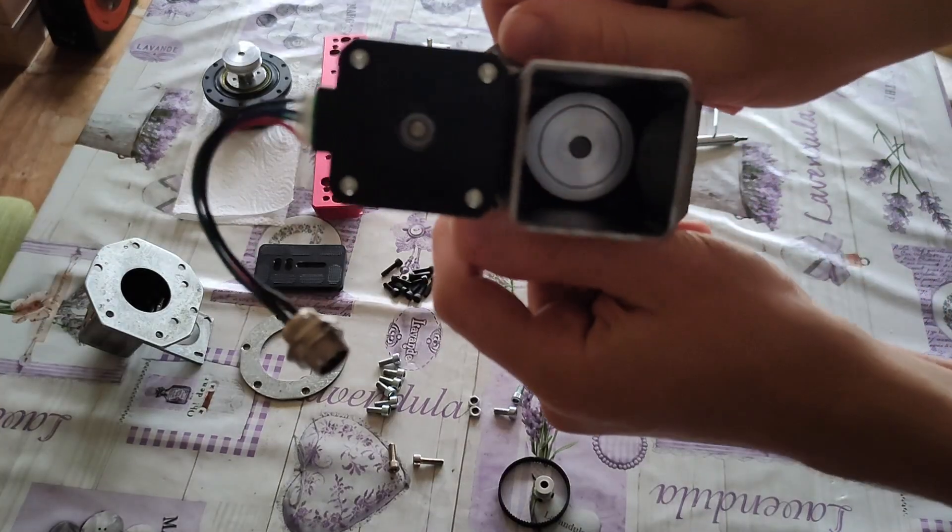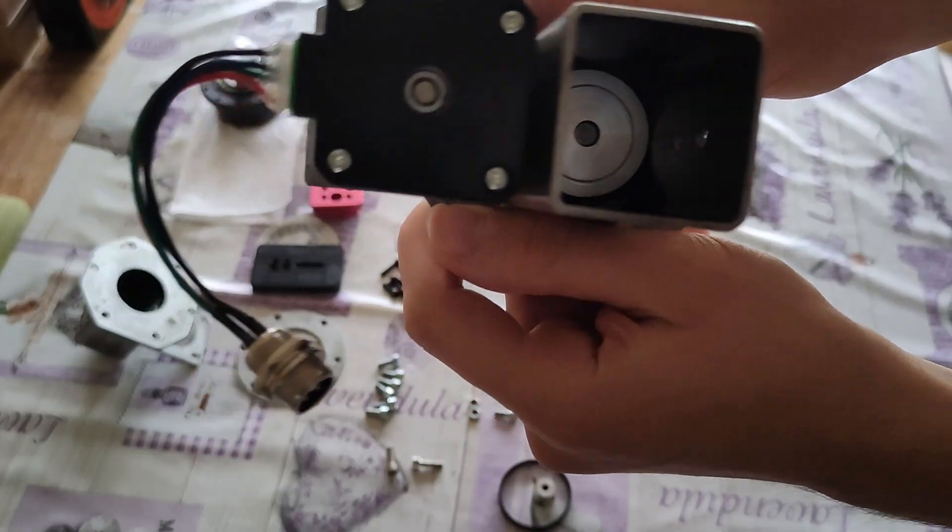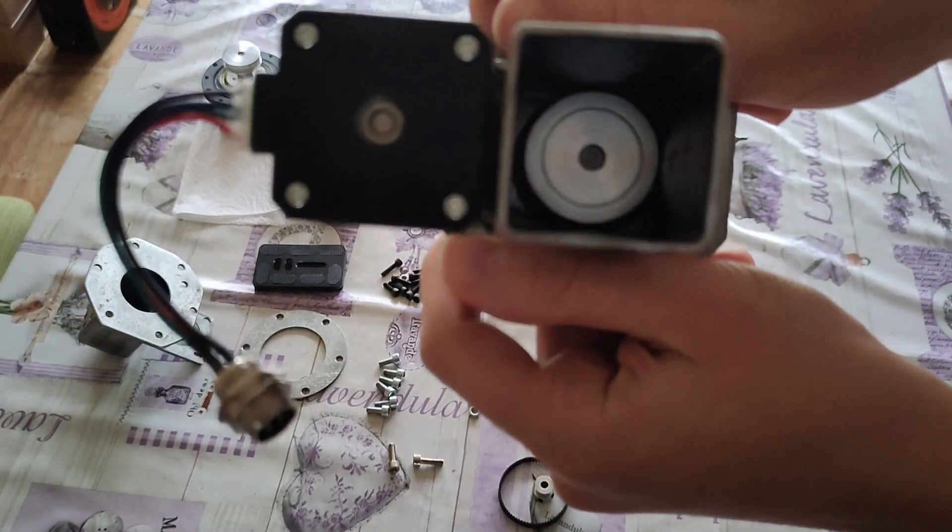Before screwing the harmonic drive in, I've made sure that the belt goes all the way around the inside gear so that I won't have any issues with it afterwards.